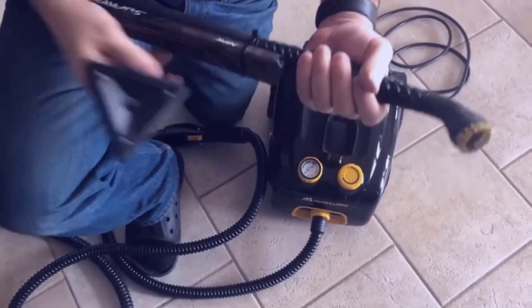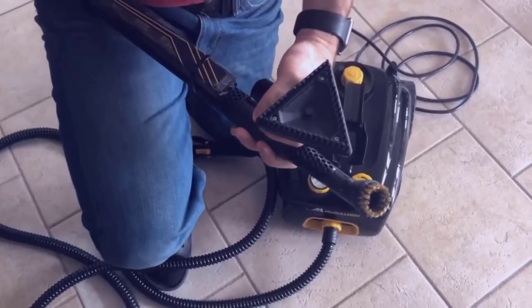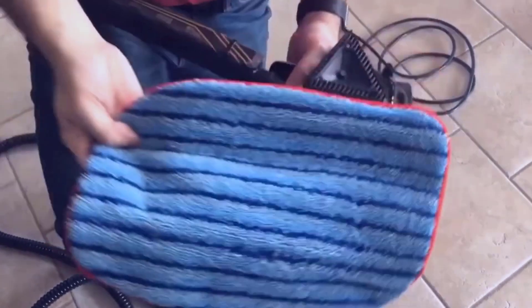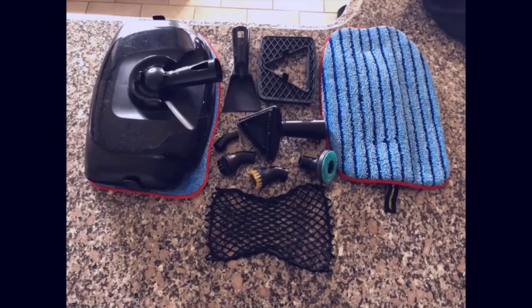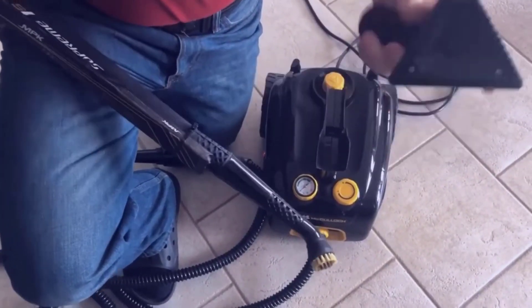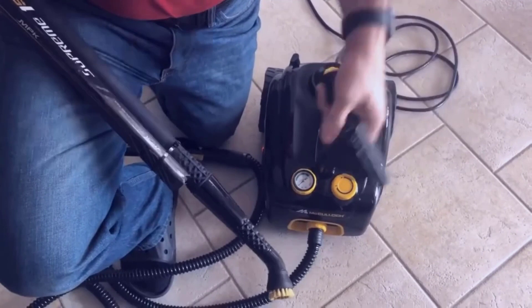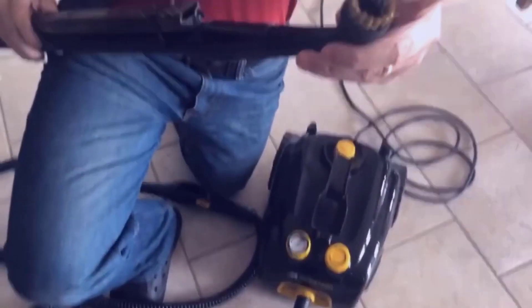They come with a bunch of different attachments for hardwoods, and there's a big wand on the end if you want to use it. For cleaning grouts, this brass piece is the best. The other piece I use to go over tile to clean it up very well.